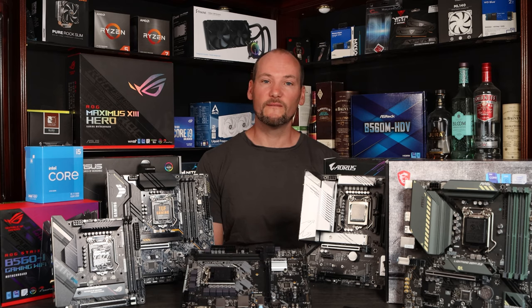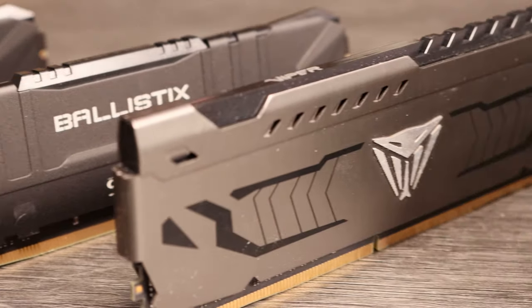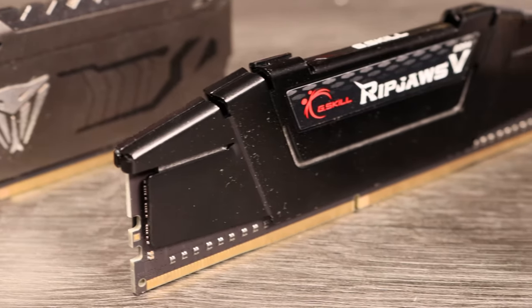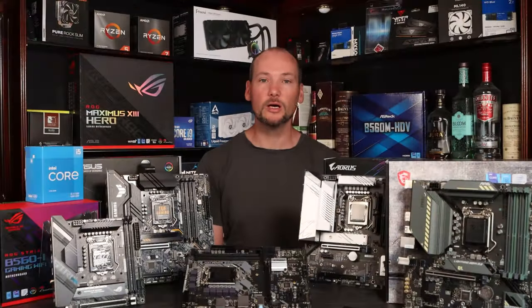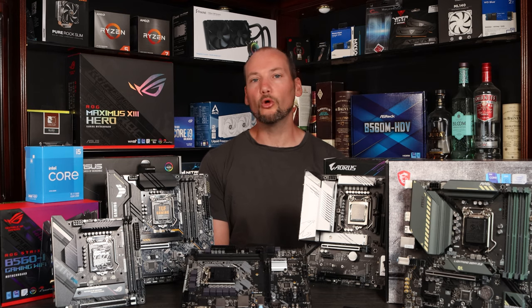Let's talk a little bit then about the performance of these boards. One of the reasons B560 is being recommended is because it permits memory overclocking on non-K CPUs for the first time, and this brings quite significant performance uplift in some cases. All of these boards allow memory overclocking, and all of them have very similar settings available to permit that function. Each one accepted the XMP profile and 3600MHz CL16 G.Skill RAM I used for testing without any issues, and all of them defaulted to Gear 1 memory mode, so they were running the memory clock one-to-one with the RAM. I know that performance benefits become relatively limited beyond 3600MHz, certainly in terms of the cost of that RAM.